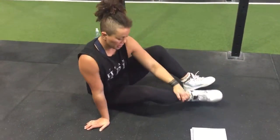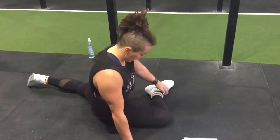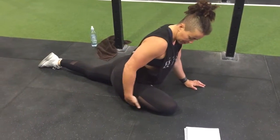Pigeon stretch — leg goes here, like the elbow behind. Easier: you can pull your leg down. Harder: bring it up. You just want to sit over it and you should feel it through here and your bicep.